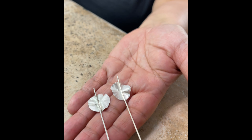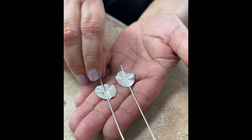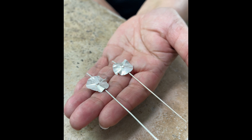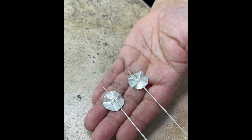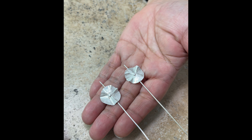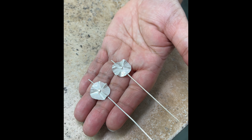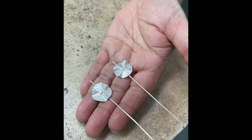Kim has made these lovely earrings — see how they're all hammered? They have a beautiful little granule in the middle. We soldered on an 18-gauge sterling wire on the back, nice and long, because we're going to make a little ear wire and a little safety catch thing on the bottom.